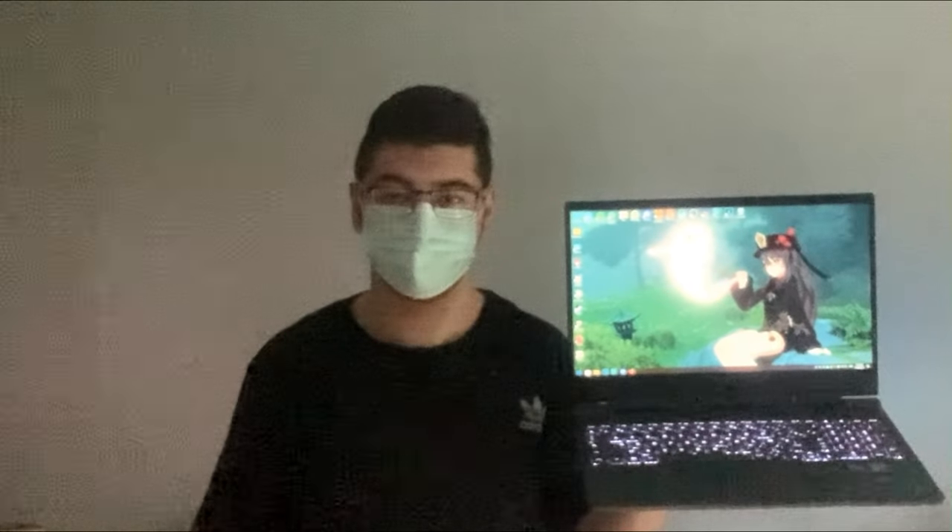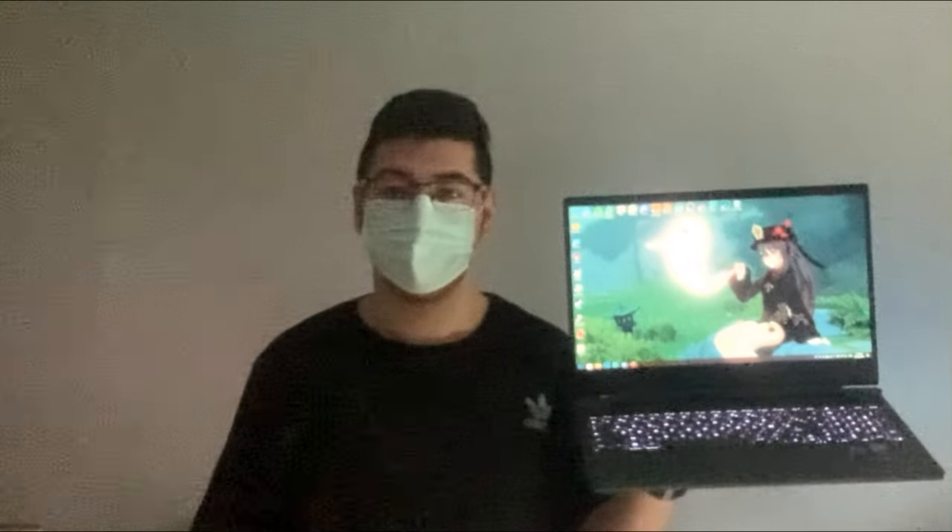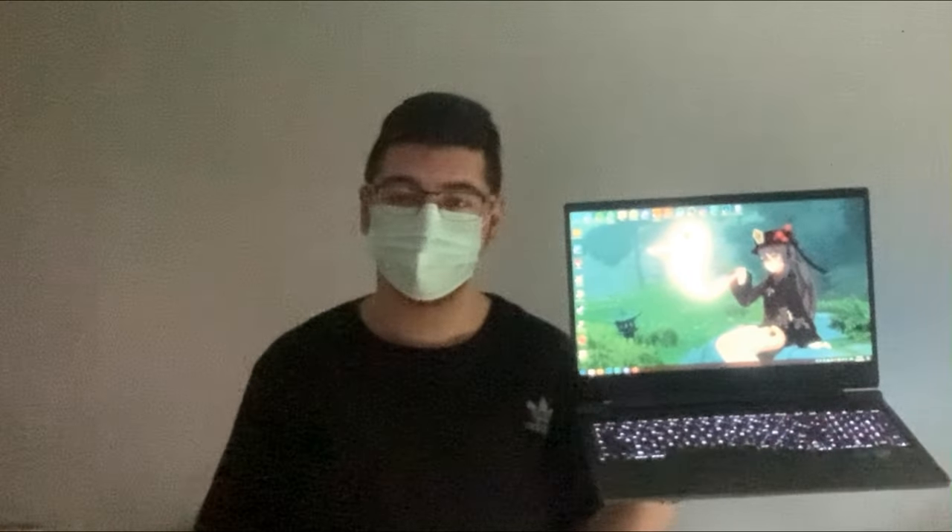Hey guys, this is ProGaming2008 and welcome to a very special video. And why is it special? It's because, as you can see on my left hand, I finally got my laptop.